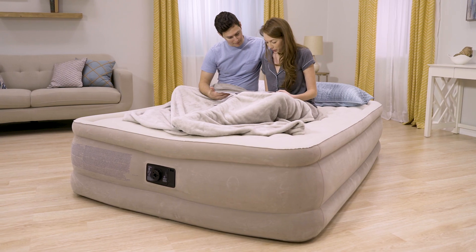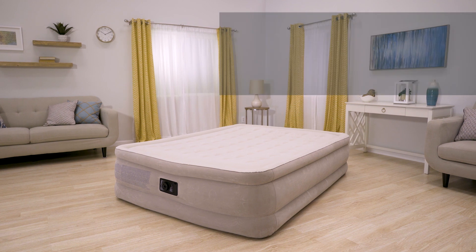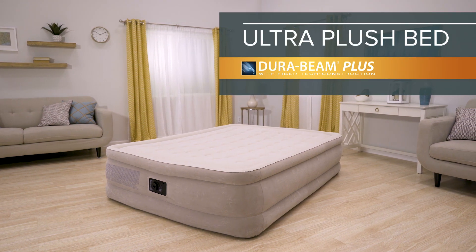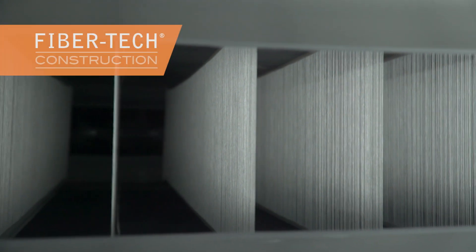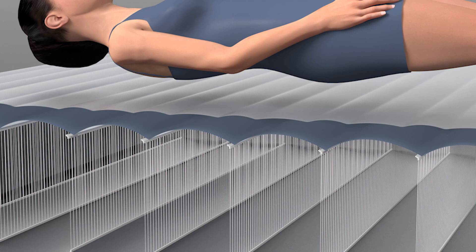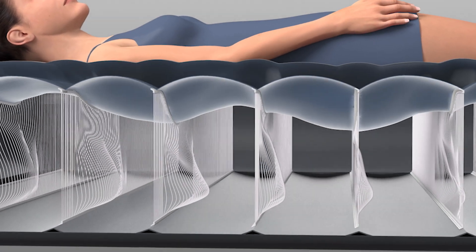It's where plush softness and superior stability meet. Introducing the Ultra Plush Bed from the DuraBeam Plus Series by Intex. Built with horizontal fiber-tech interior construction, the DuraBeam airbed contours to your body shape, providing unmatched firmness and stability.